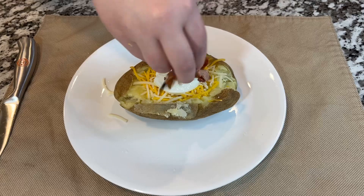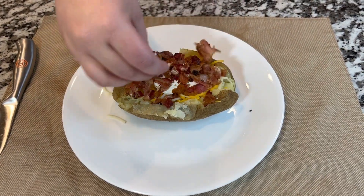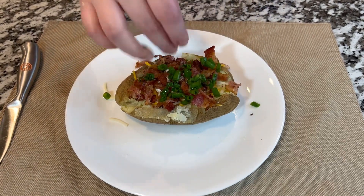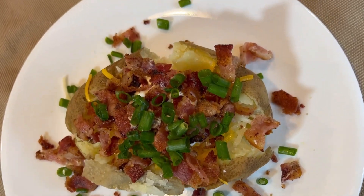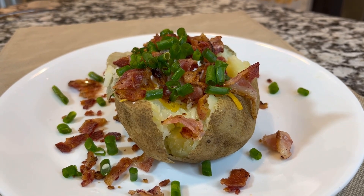We're also going to be adding a little bit of cheese, sour cream, those bacon bites that we already cooked, and of course some wild onions. Look how beautiful and amazing this looks! Here are the amazing end results of this loaded baked potato that turned out to be incredible.